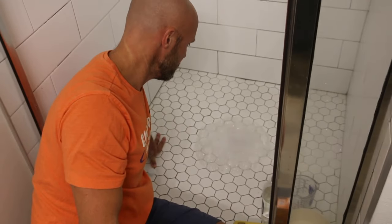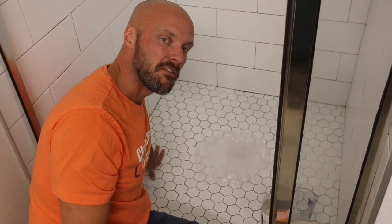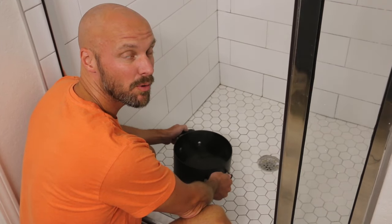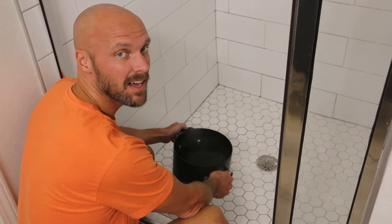You can tell that has a natural chemical reaction to it and it's foaming up. Now you're going to wait five to ten minutes for it to do its work. Final step — pouring a pot of boiling water down to hopefully unclog this drain.